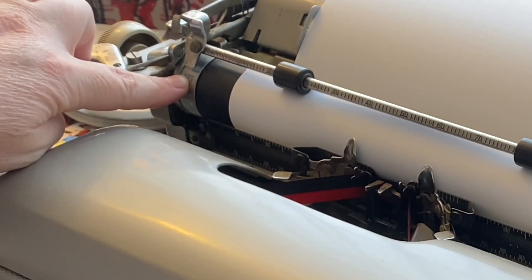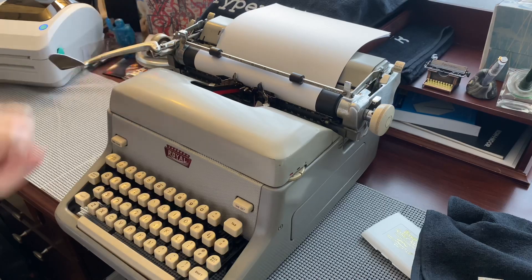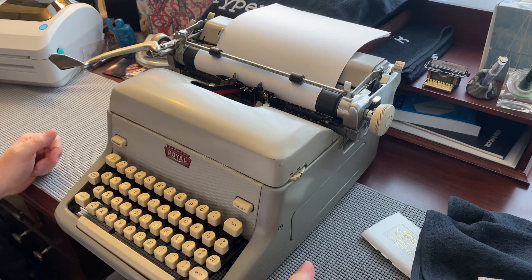I never use the end-of-page guide either. I understand the concept, but it's just something I've never used. Nevertheless, here it is in all of its glory.